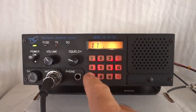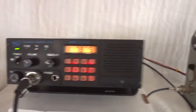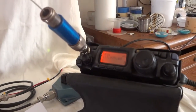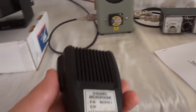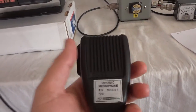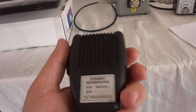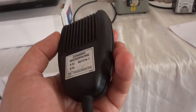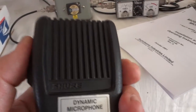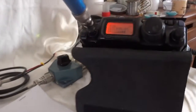We'll switch to the dummy load and take it out of scan mode. We'll go to the lowest frequency — 117.975 MHz, which is what the user set. This is the microphone that came with it: a Shure professional microphone, pretty heavy and especially designed for these applications.